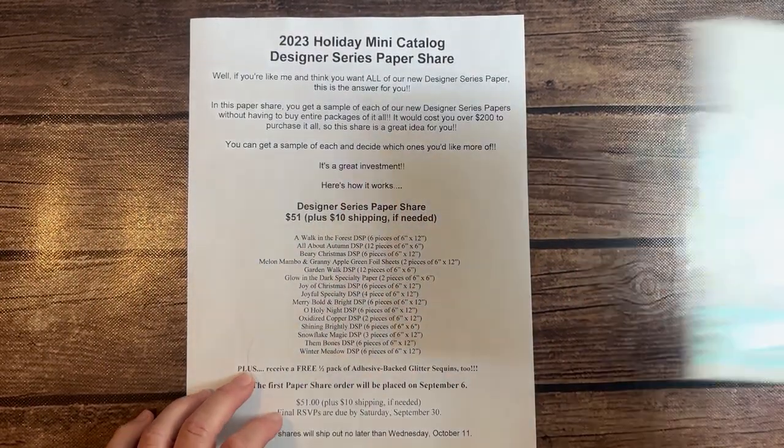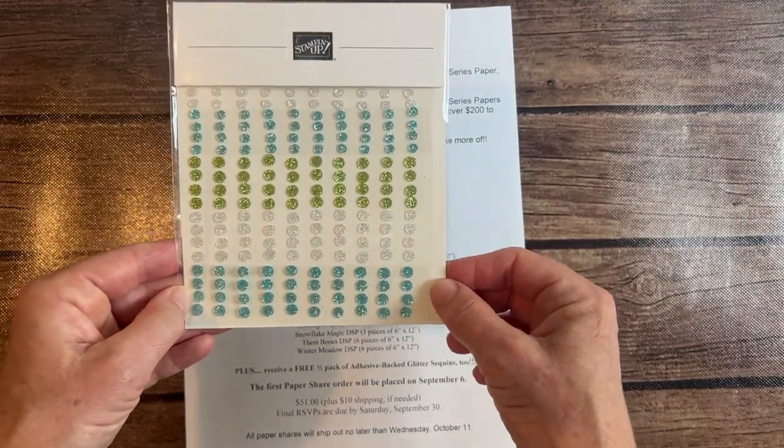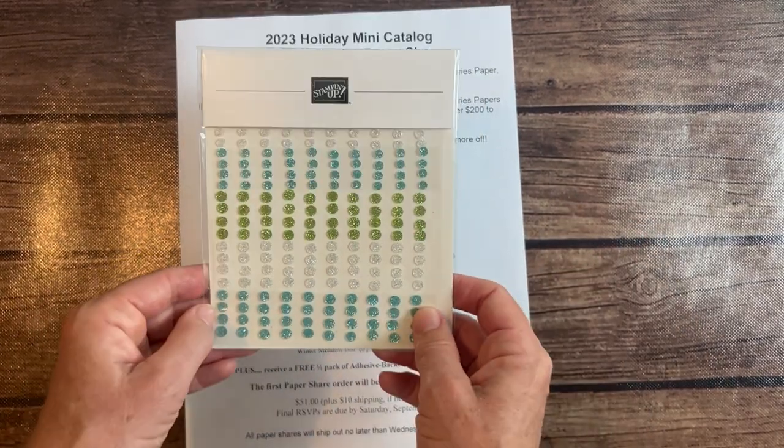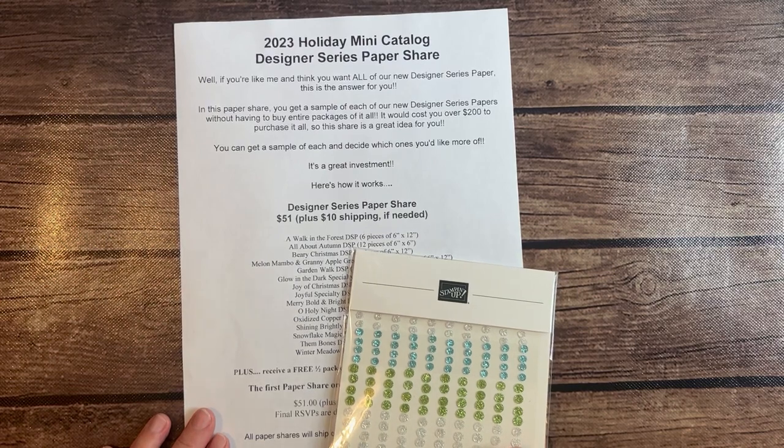Plus, you also get a half a package of these adhesive-backed glitter sequins. I'm going to cut these in half and give you a half a pack each as a thank you for ordering that Holiday Catalog Paper share. Again, just $51.